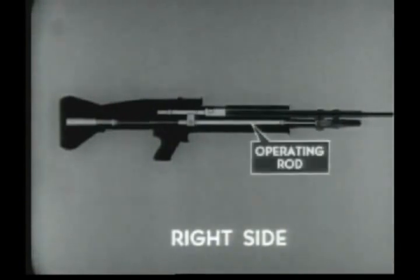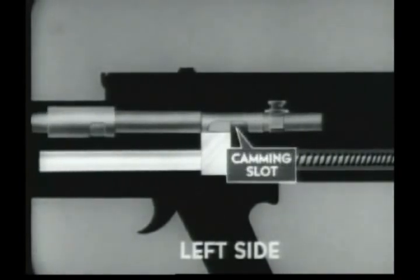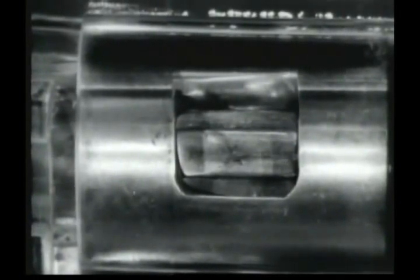Unlocking begins with the rearward movement of the operating rod. As the operating rod travels rearward, there is a slight delay before the bolt is unlocked from the barrel socket. The operating rod has a short period of free travel as the camming yoke passes through the straight portion of the bolt camming slot. When the camming yoke reaches the curved portion of the bolt camming slot, it forces the bolt to rotate in a counterclockwise direction. The bolt locking lugs and the locking recesses of the barrel socket are at such an angle that counterclockwise rotation of the bolt during unlocking permits a slight rearward movement. The now tightly seated cartridge case is loosened in the chamber, preventing the extractor from tearing through or slipping over the head of the cartridge case. The operating rod overcomes the resistance of the bolt. Unlocking is completed.